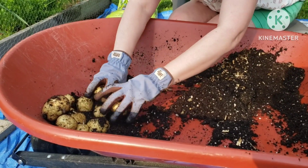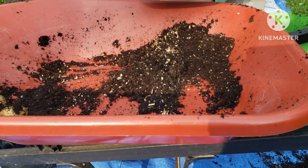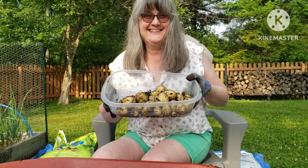If you want to be notified, go ahead and tap that notification bell so you can see all future videos from Northeast Ohio Veggie Garden.